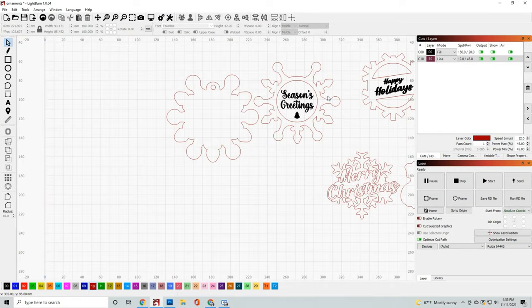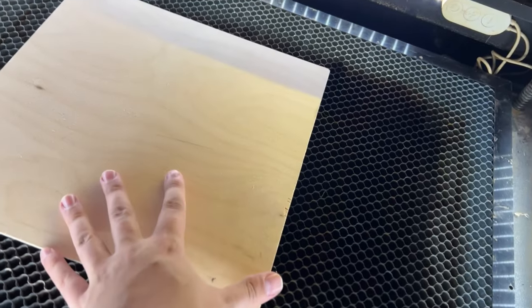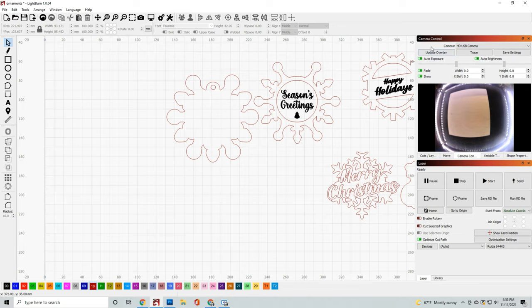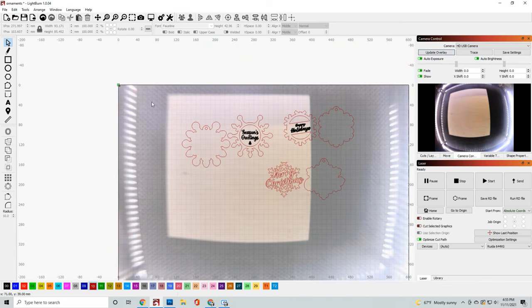Once you have those settings in place, let's load the material up and then we'll get this started cutting. Now that the material is in place, it's time to arrange the designs onto the piece of wood.